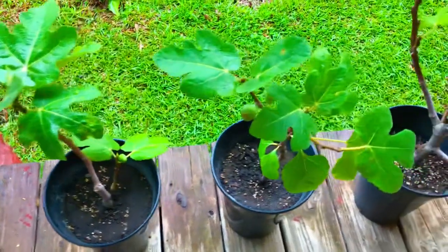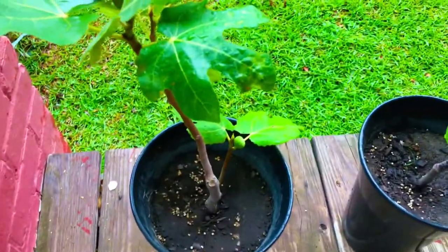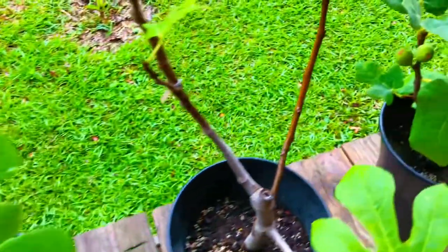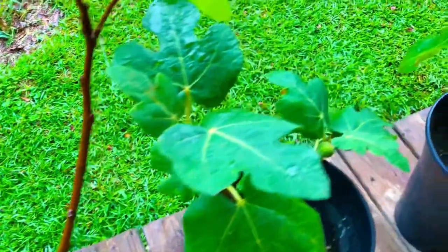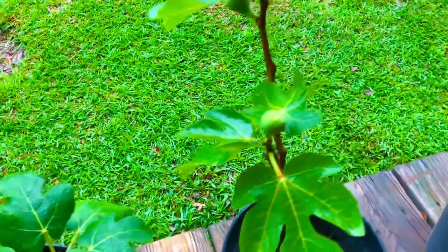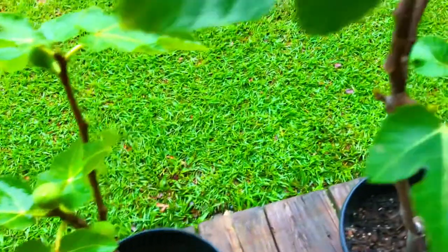Greetings, South Georgia Figs family! Right here at South Georgia Figs, right here in Tifton, Georgia, also located at 945 Riley Street in Albany.